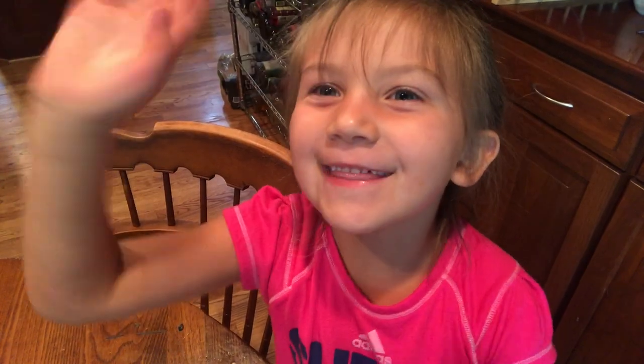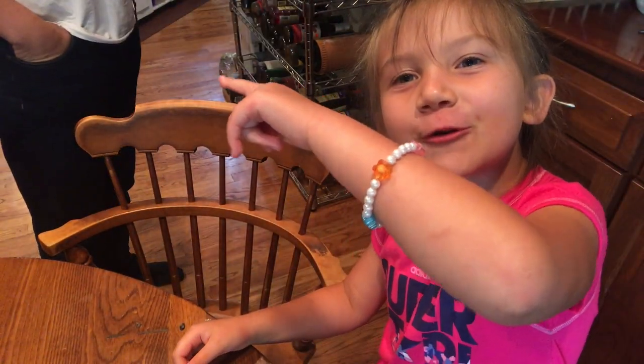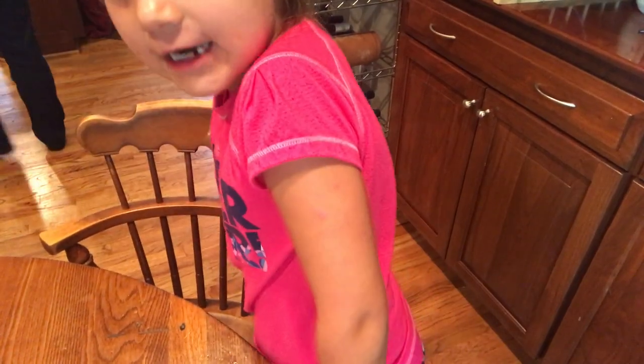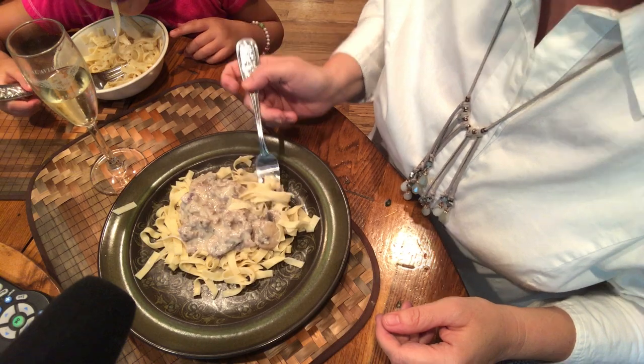Hello you guys, it's about to be dinner. My daddy's about to come up — his name is Mauricio, but I call him daddy, and mommy is Wendy. We're having pasta tonight and I love pasta. So what do you think of the pasta, Melly? Do you like it? Yes!